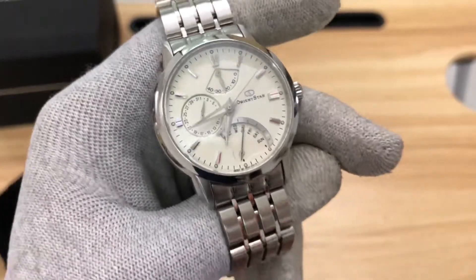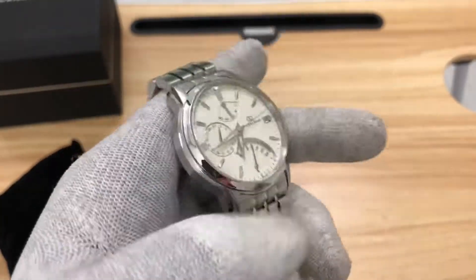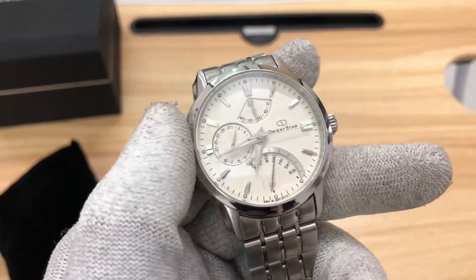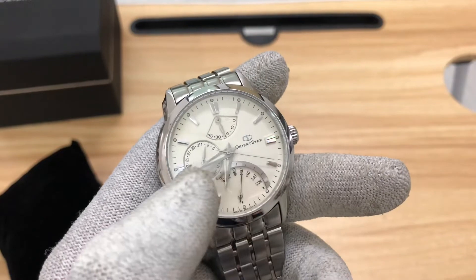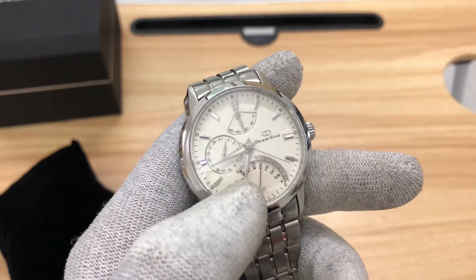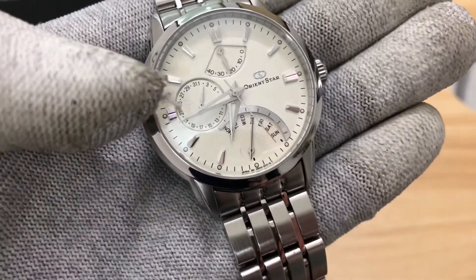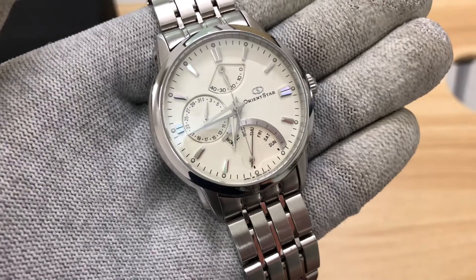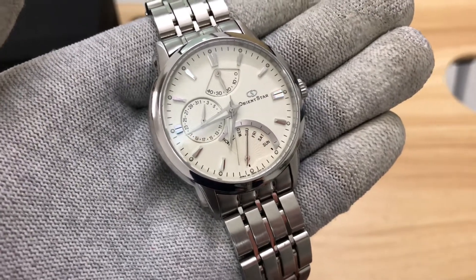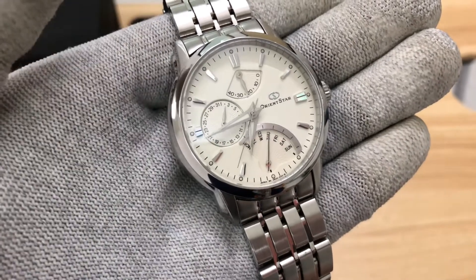It comes with a creamy white dial — you can see some yellowish tones. On the dial we have the power reserve indicator, the seconds, minutes, hour, and a day-date display. The date is something to look at: the 31st and 1st of the month share the same window.